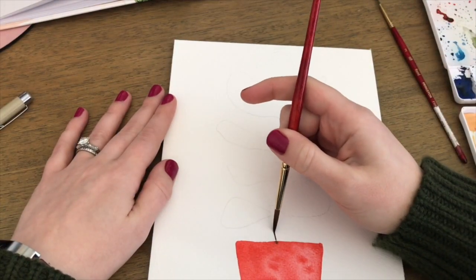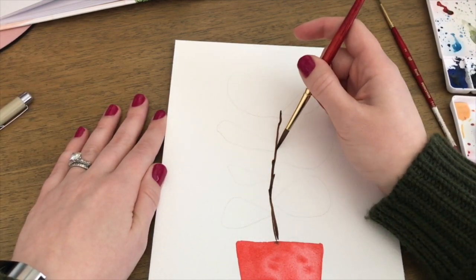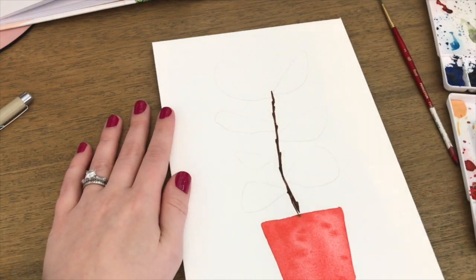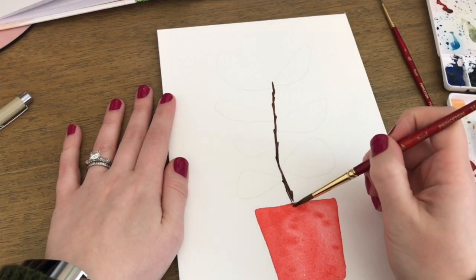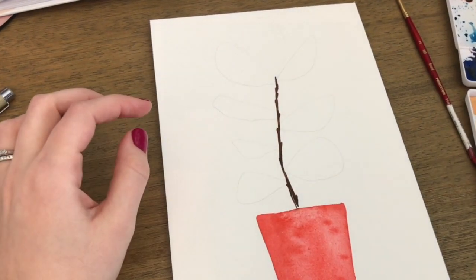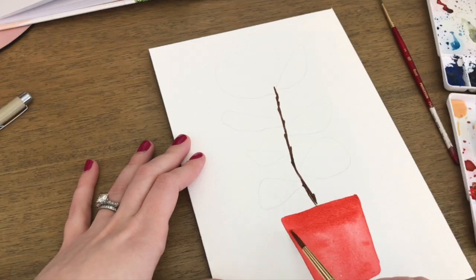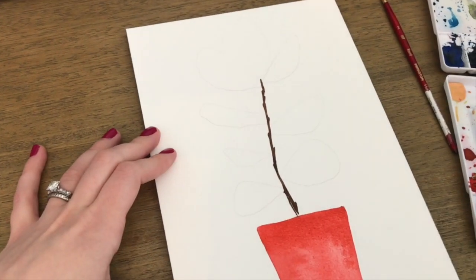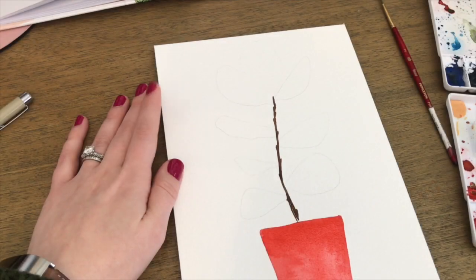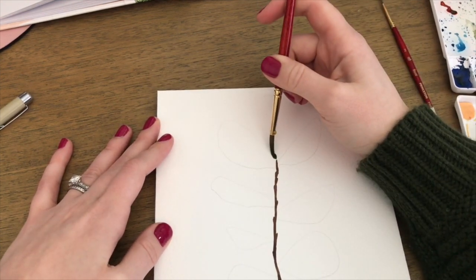Now I'm adding in the stem, and as you can see I got a little bit of brown paint touching my still-wet red ceramic pot and I don't love how that looks. So I drop in a little bit of water and lift it up with a paper towel — but it lifted up a little too much paint, so I'm adding in a bit more red paint to the top. That's a really good example of why watercolors are so flexible.